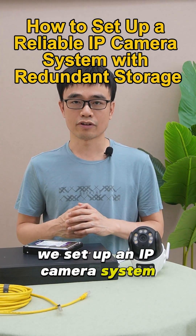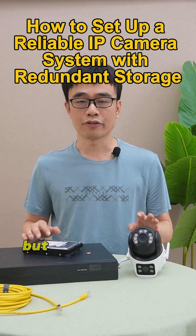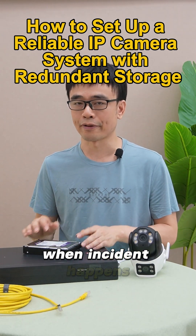We set up an IP camera system not only because we want to have the live video from the cameras, but also we want to save the footage somewhere. Hopefully, we can look back at the footage and find details about the suspect when an accident happens.